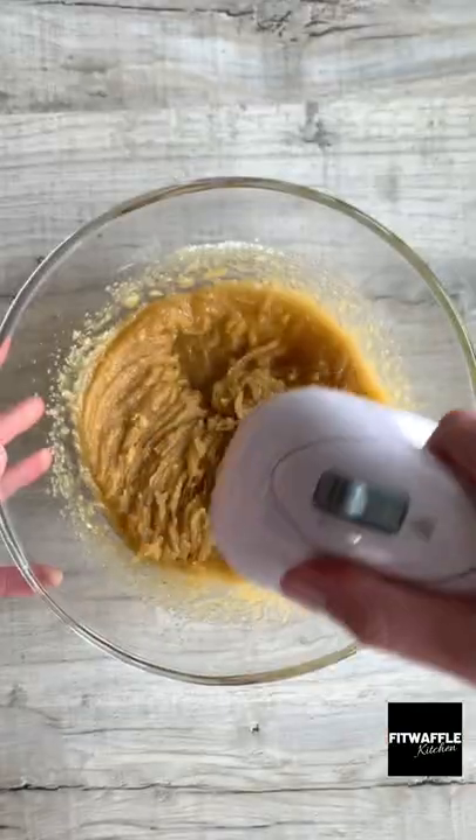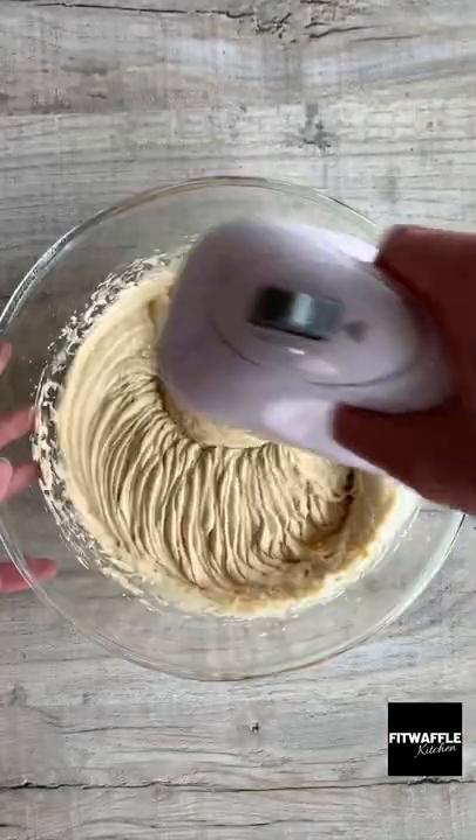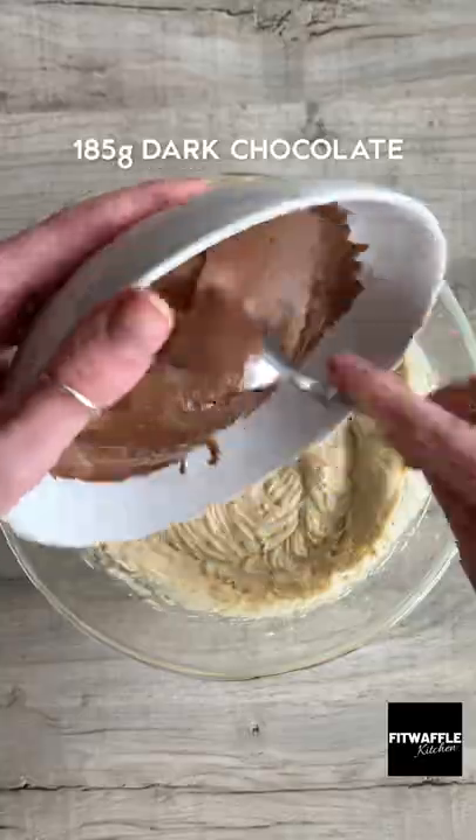Add melted butter, light brown sugar and caster sugar to a bowl. Whisk until smooth. Then add three eggs and whisk until thick and fluffy.